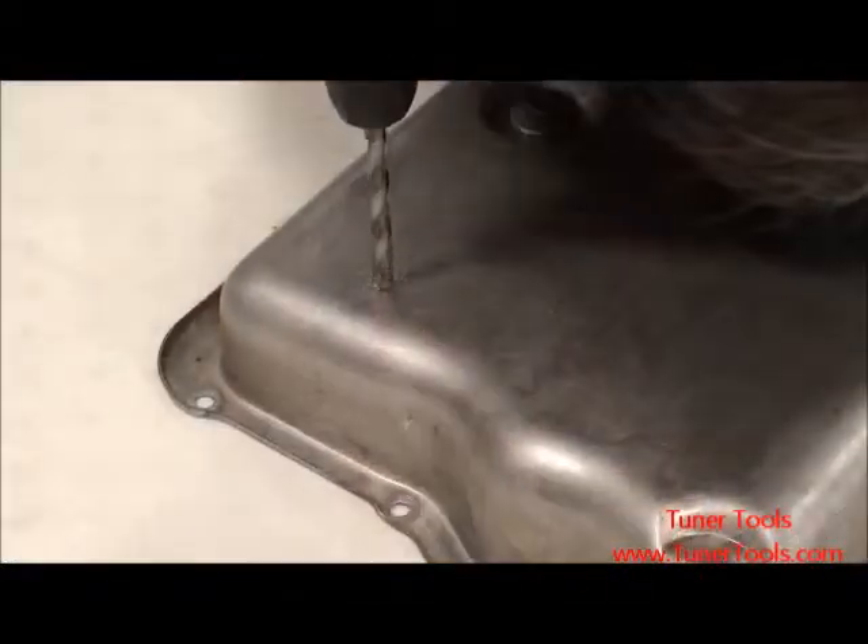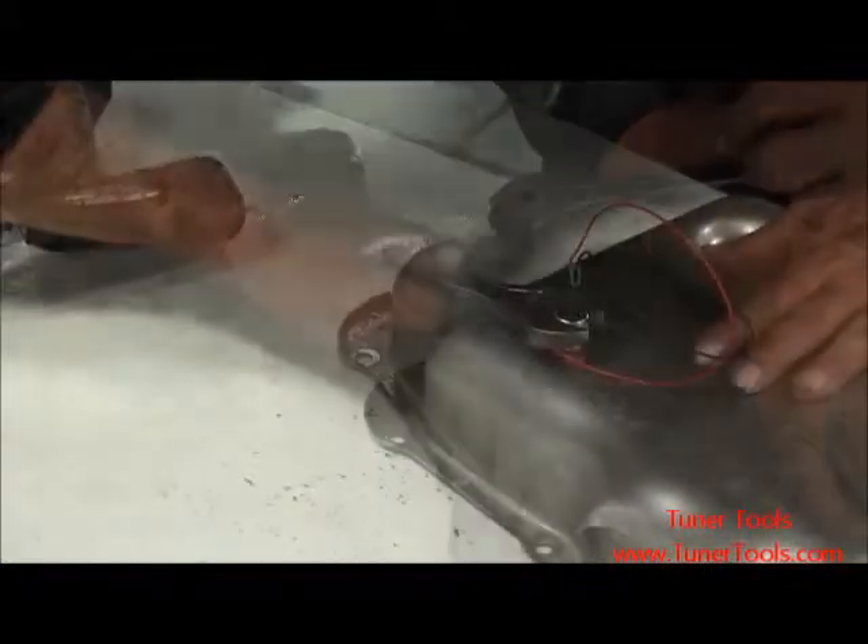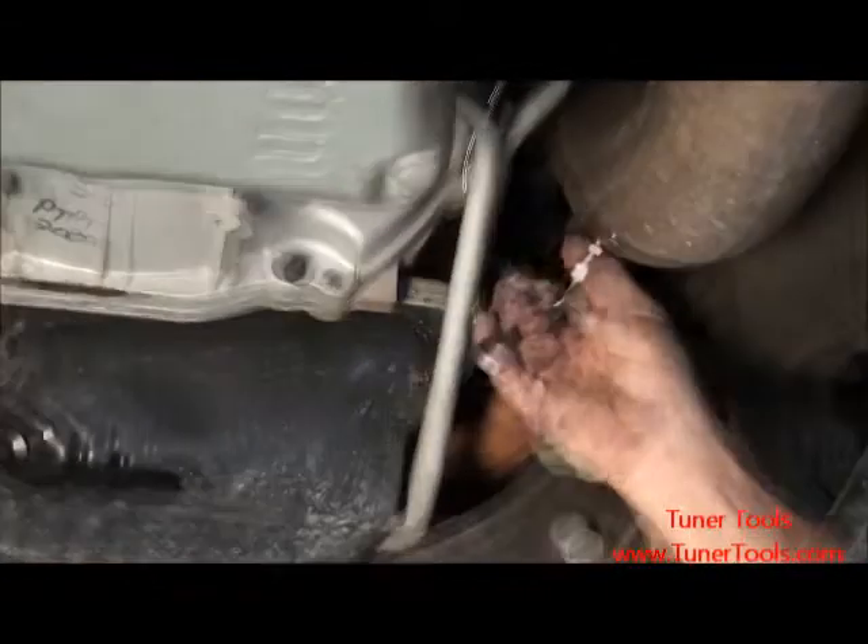The Bully Dog sensor docking station supports many different sensors. Today, we will be installing an aftermarket temperature sensor to measure transmission temperature and a post-turbo Bully Dog pyrometer to measure exhaust gas temperatures.